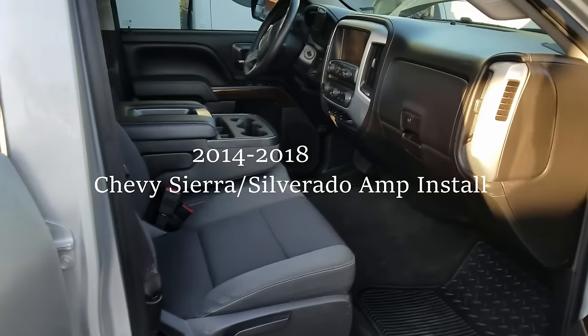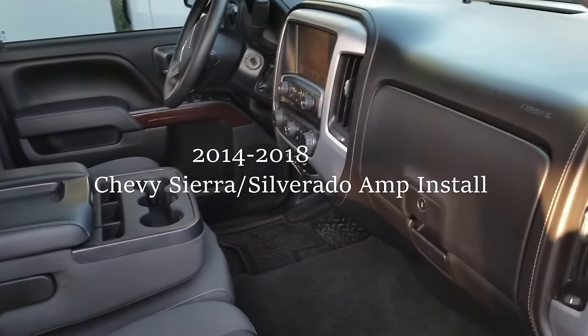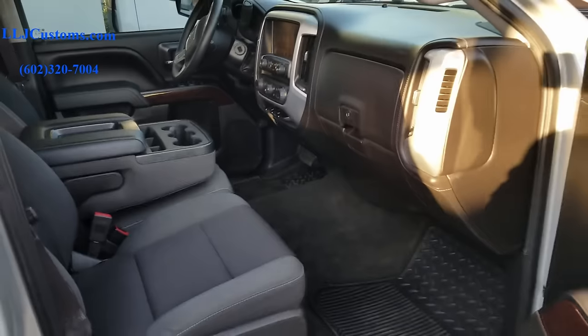Hey guys, good morning! It's Luis Del J Customs here. Today another great video where I try to sell you a bunch of things you probably don't need. We're gonna go ahead and do this 2014 SLE Chevy Sierra — we're gonna show you guys how to do the install and how to install our loopback harness.